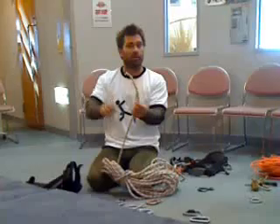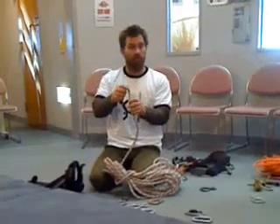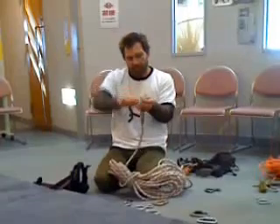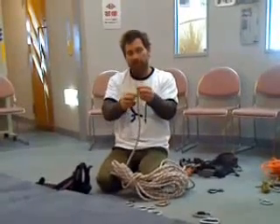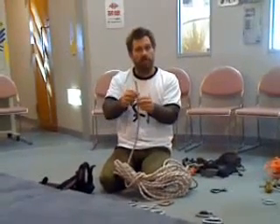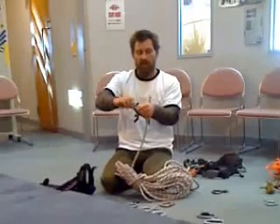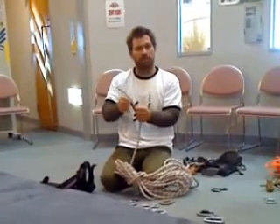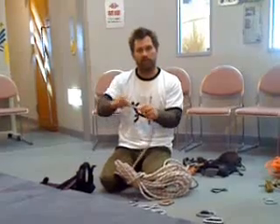This particular one is called a kern-mantle, which is what most modern ropes are now. Inside is the kern, so there's lots of long strands inside there, and that's what gives the rope its strength. The outside part, the sheath, is what you call the mantle. That's what gives the rope its protection — there's a little bit of strength in it, but it's mostly on the outside.